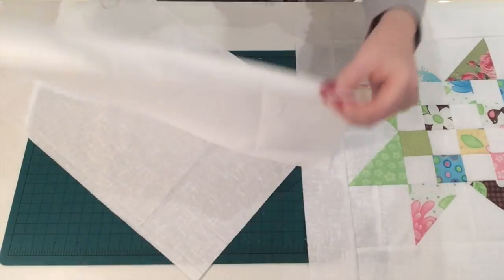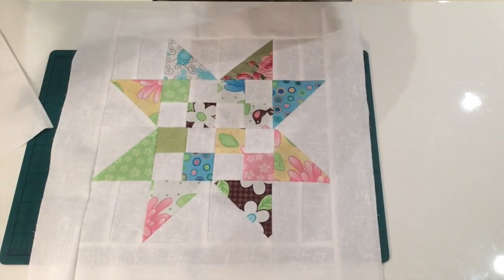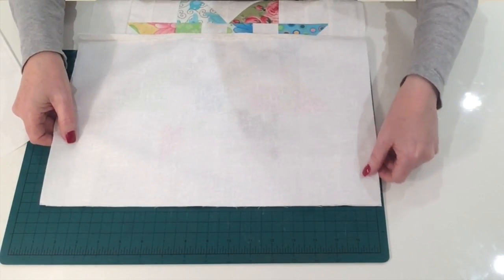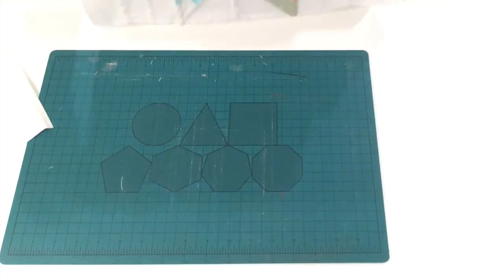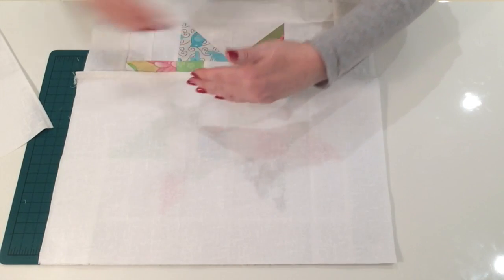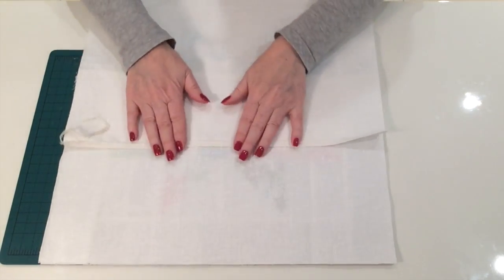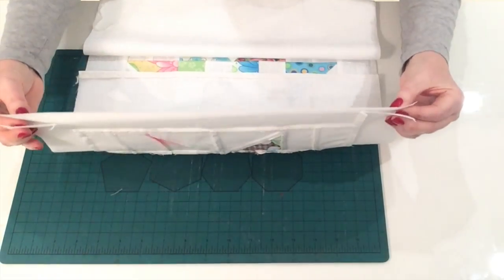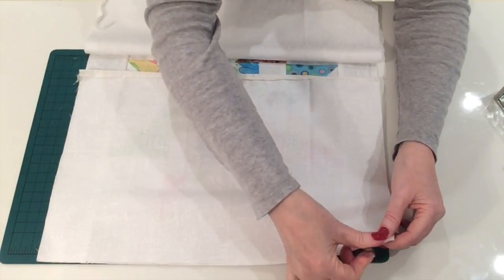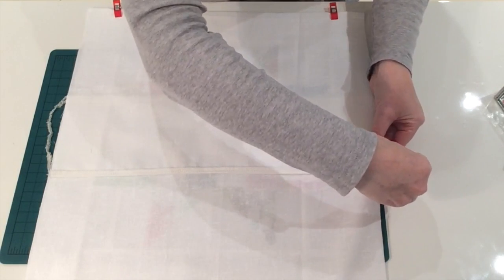So those are done. That's the right side, that's the wrong side. Now to assemble it: get your block and your two back pieces and put them right sides together. Line up all the raw edges — the sewn seam you've just done sits in the middle of your block. Do the same with the second piece, right side down, lining up all the raw edges. Then pin or clip it — I'm just going to line up my corners and put some clips in, including where it all joins.